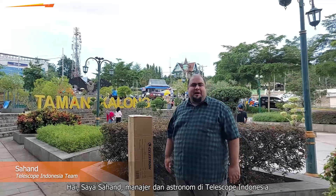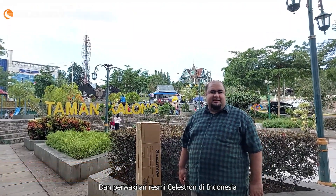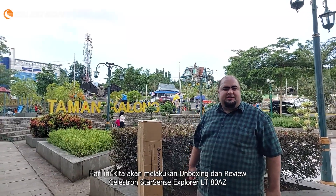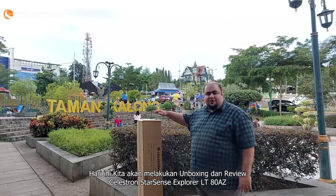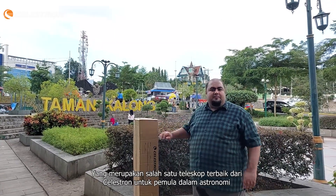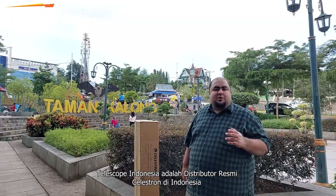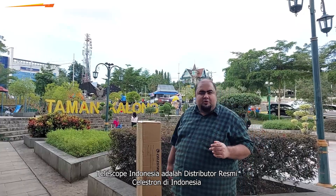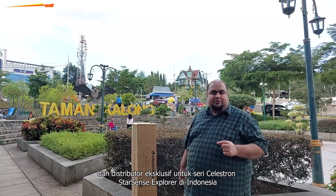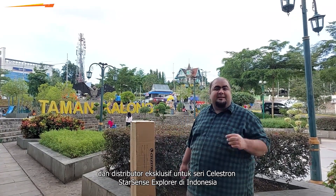Hi, I am Sahan, the manager and astronomer at Telescope Indonesia, an official representative of Celestron in Indonesia. Today we are going to do an unboxing and review of the Celestron StarSense Explorer LT80 AZ, which is one of the best telescopes for beginners in astronomy from Celestron. Telescope Indonesia is the official and exclusive distributor of Celestron StarSense Explorer telescopes in Indonesia.